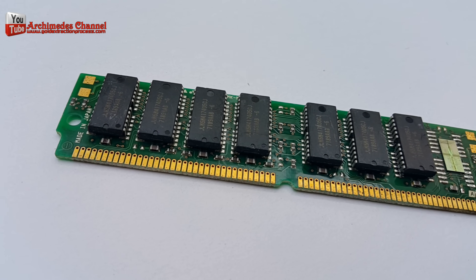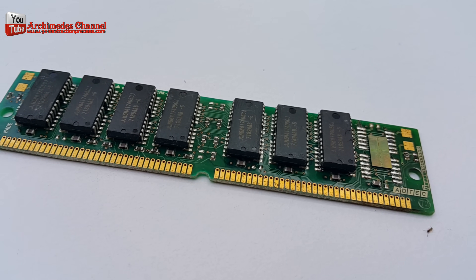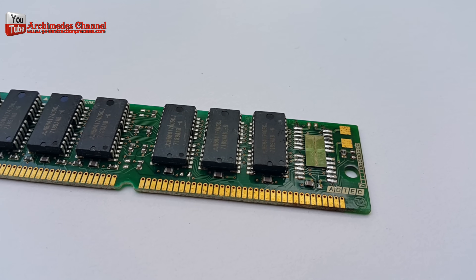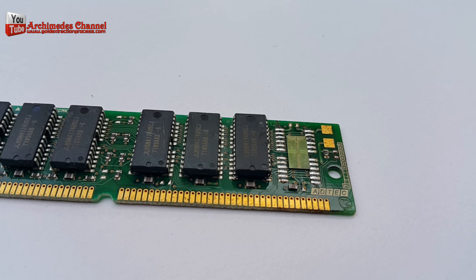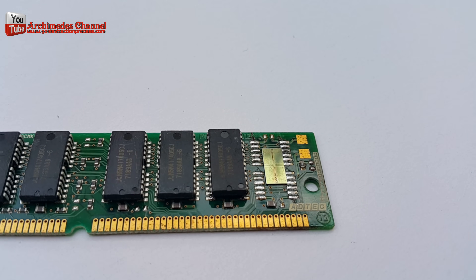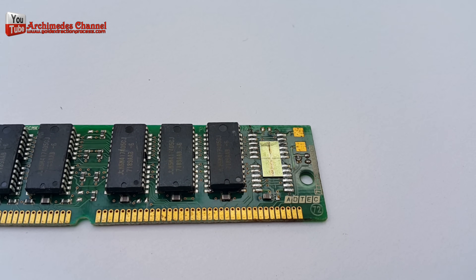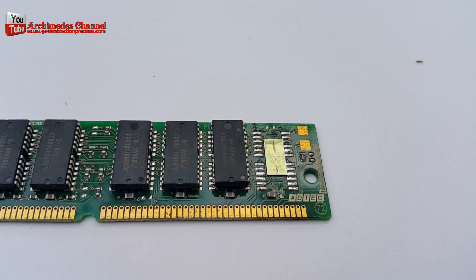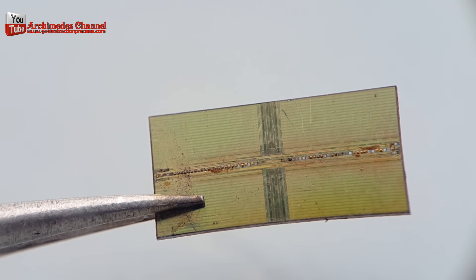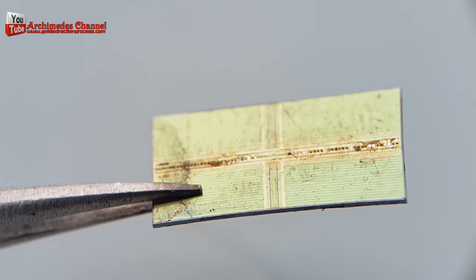Single inline memory module, SIMM RAM, 72-pin, is a memory module developed by Wang Laboratories in 1983. The SIMM RAM circuit board holds six to nine memory chips per board. The ninth chip is usually an error-checking chip, parity or non-parity. The SIMM RAM was used with computers using a 486, early Intel Pentium, and compatible processors. Die chip and gold wire.